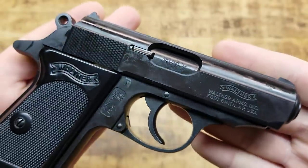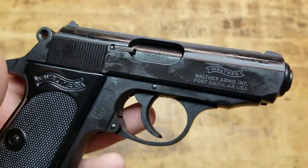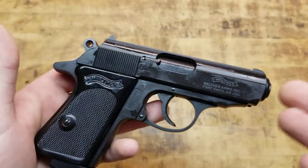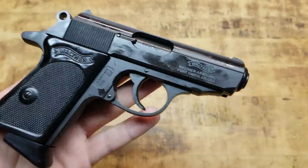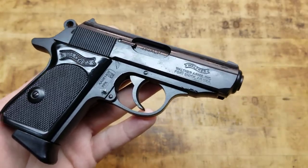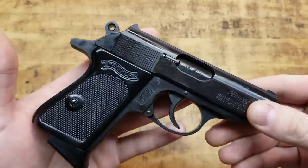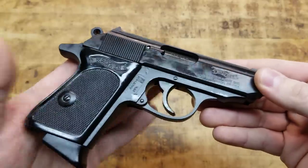It's .380 ACP, Walther Arms, Fort Smith, Arizona, USA. What I read — and I don't know if it's still true — is that the slides of these guns were being made in Germany and the frames were being made stateside, so when it comes in they assemble it and technically can say it's made in the U.S. for import laws. I don't know if they're making the slides here in the U.S. now or if that changed, but that's what I read. If you guys know, leave it in the comments section below. Just a beautiful classic gun.